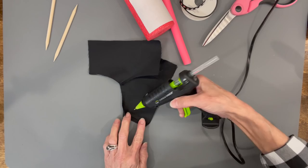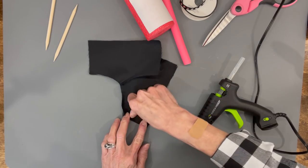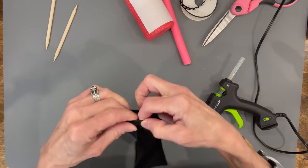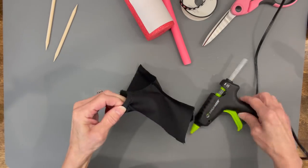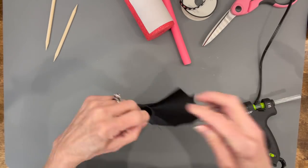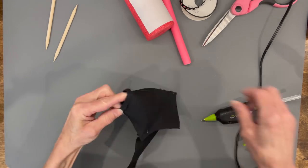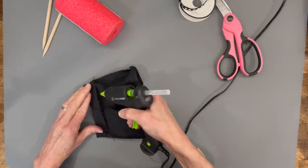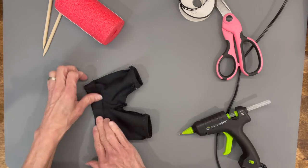Hem the pants up about a quarter inch all the way around on both legs. Then while they're still inside out, take the waistband, come down a half inch, and glue it down as well.